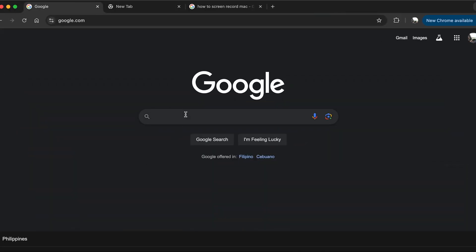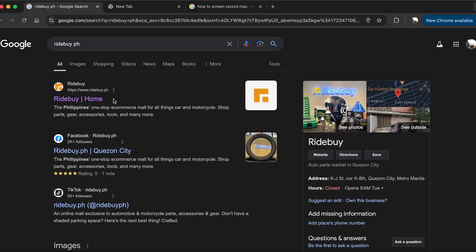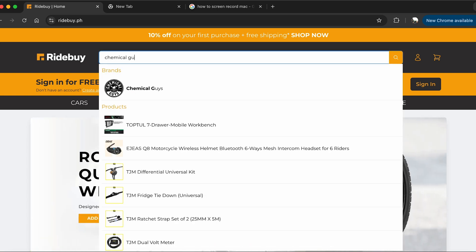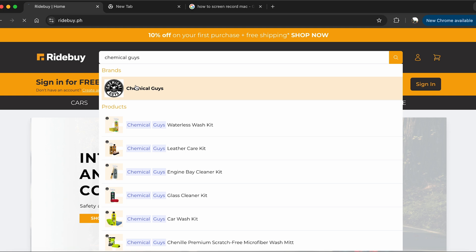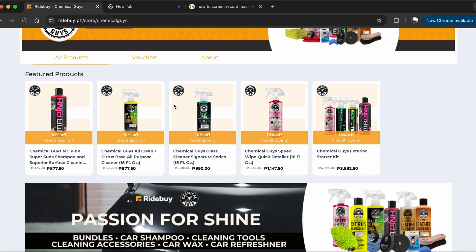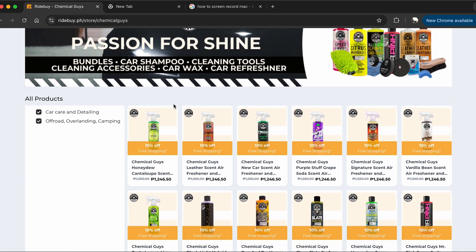Chemical Guys has an exclusive discount on the newest online shopping platform on the internet, Ride by Philippines. Ride by PH is specifically made for people like us whose main interests are on cars and motorcycles. Get exclusive products, deals, and discounts on Ride by PH, and make sure to sign up and get your orders today.